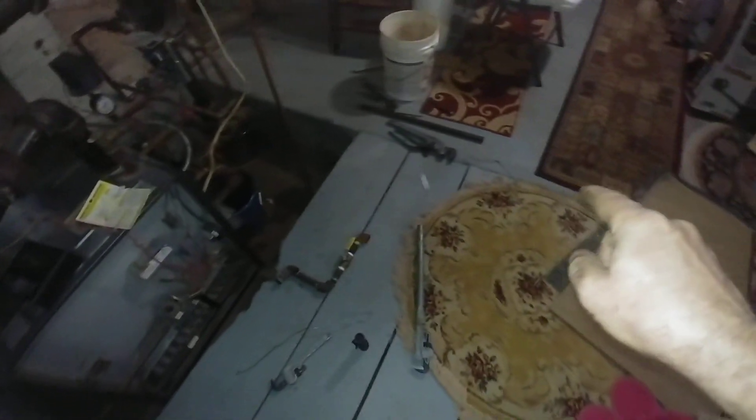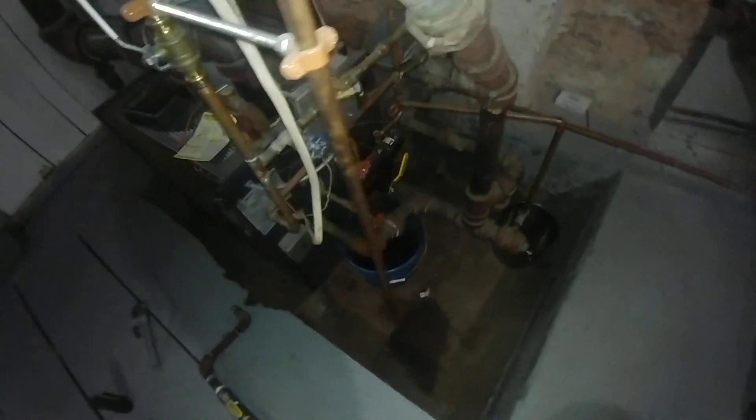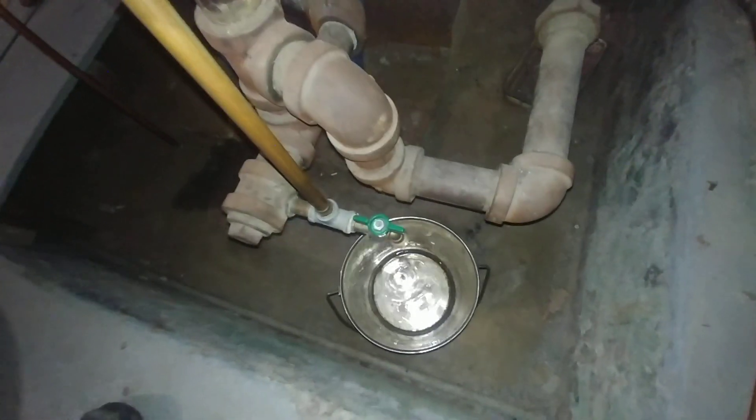You can sort of see the footprint of where the old coal-fired unit was. I'm standing on a platform built by others long ago to make this a less dangerous pit. And that's pretty much the only drain on the system.